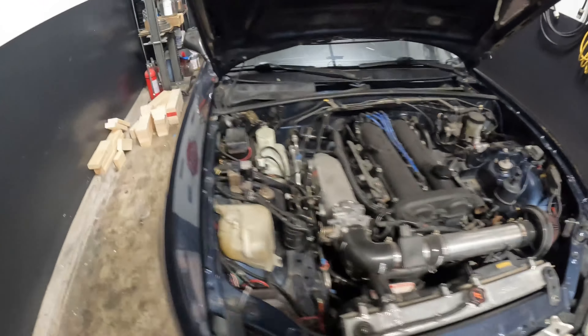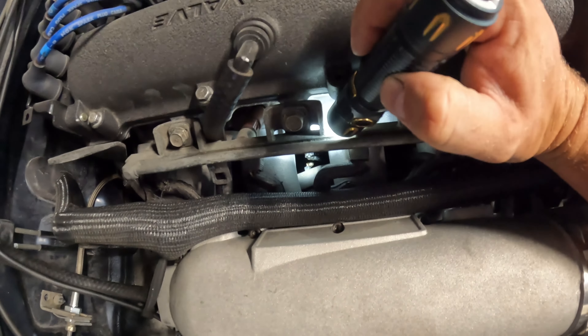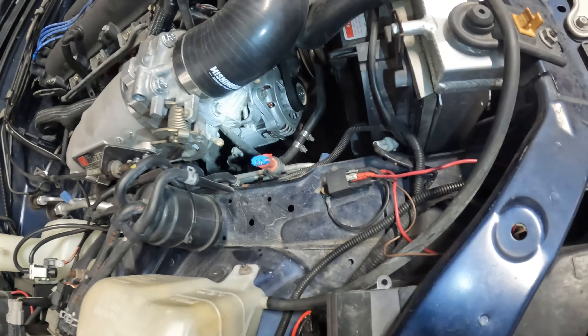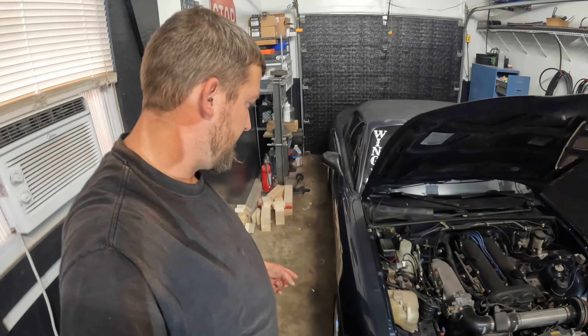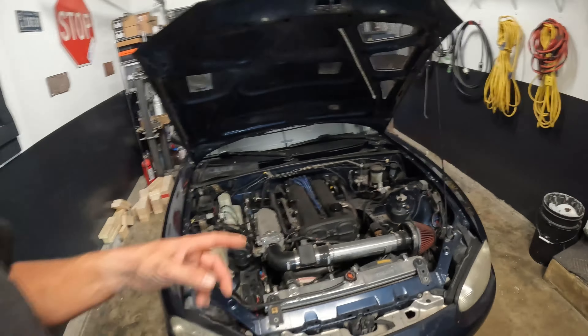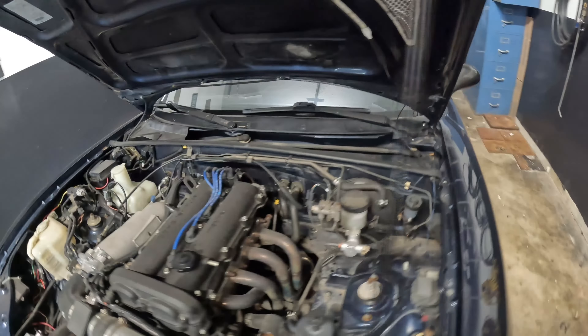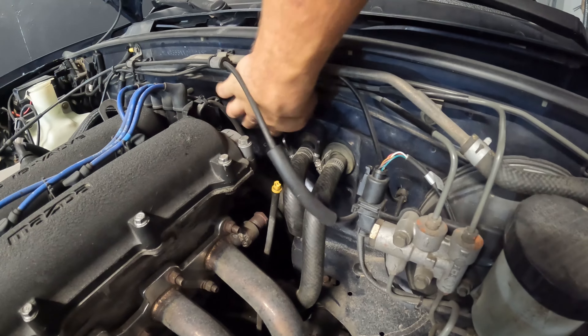The first thing we have to decide is where we're going through the firewall. Let me show you where this thing is — there's that clip and screw, that's where it's located, which is not easy to get to. It looks like you can get to it from the wheel well sort of. We're gonna have to lift it up. I've kind of looked and I might end up poking a hole around this area.